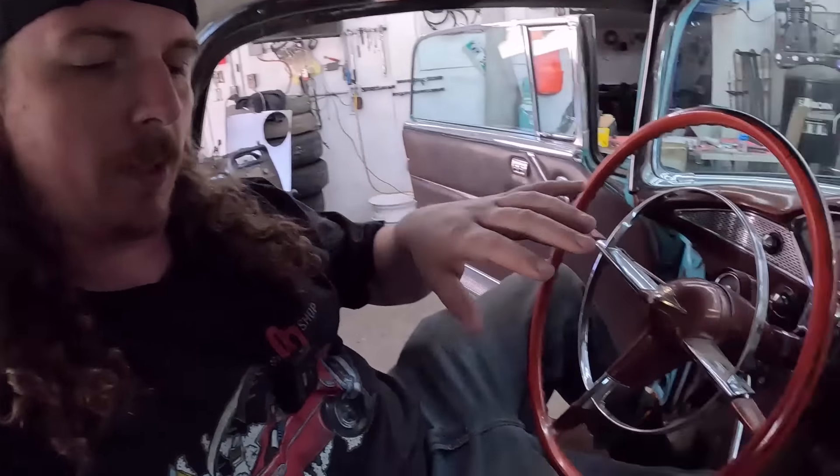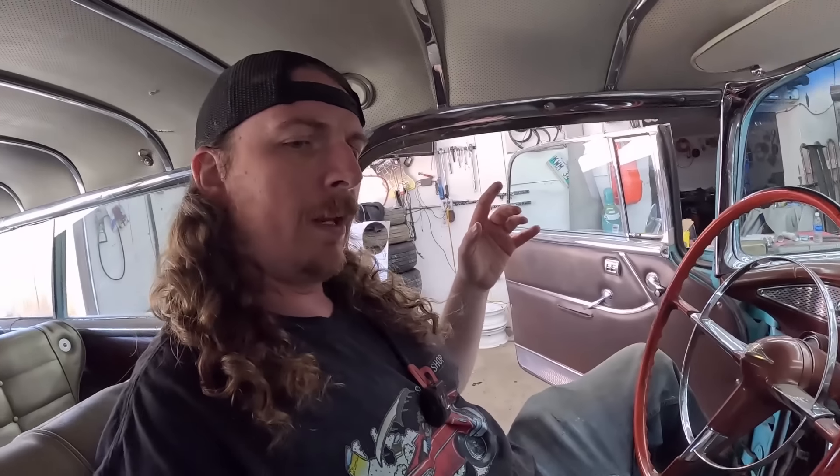I'll take it out until at least it pisses me off and I'll get mad at it. So let's get this thing up in the air, we'll get under it, we'll see what I've done. I think up top obviously we have floor and all that in there. I think I used sound deadening and all sorts of stuff — I don't know, maybe I didn't, I don't remember actually. But underneath it still has welds to be ground down, and seam sealed, and undercoated.